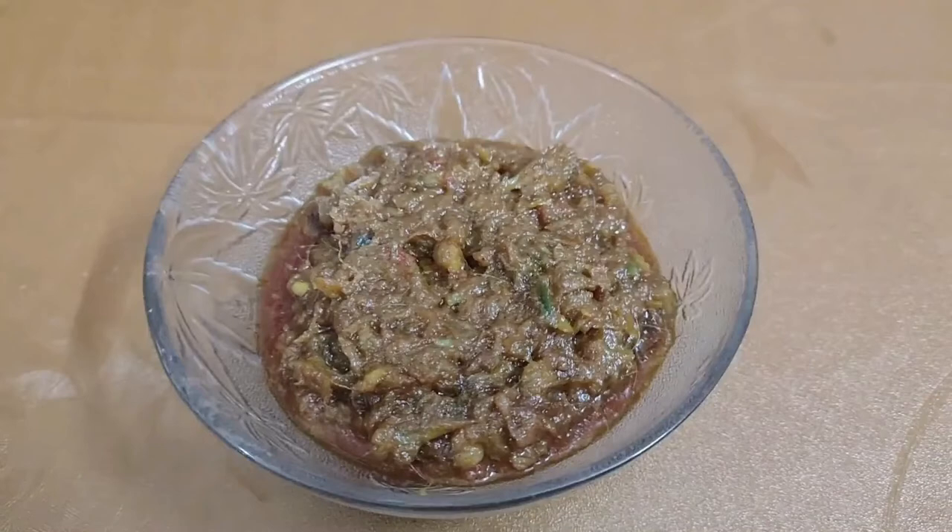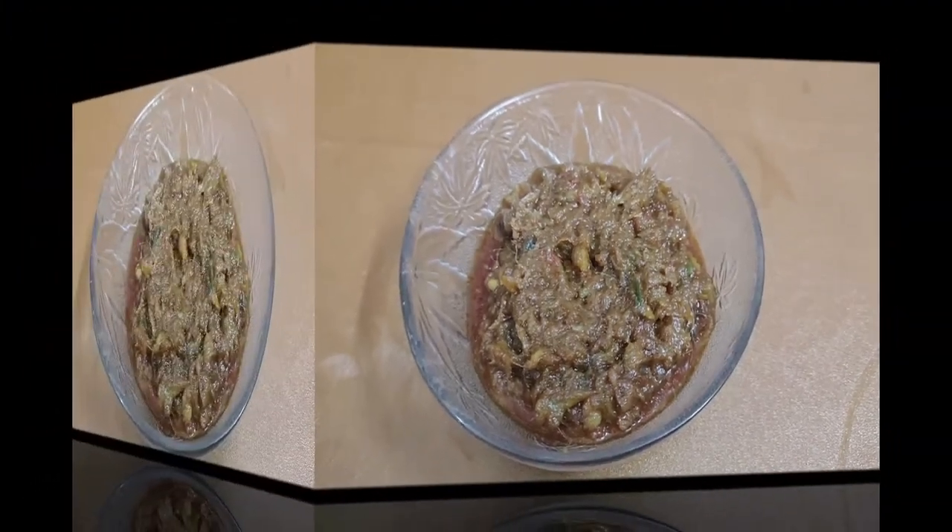Do you want to eat the milk? Today, I will show you one special soup recipe.